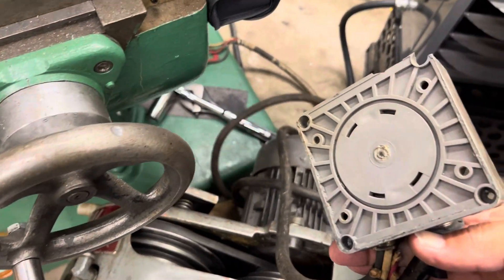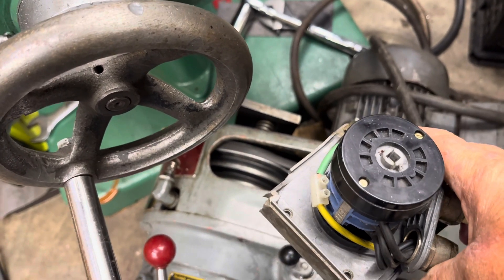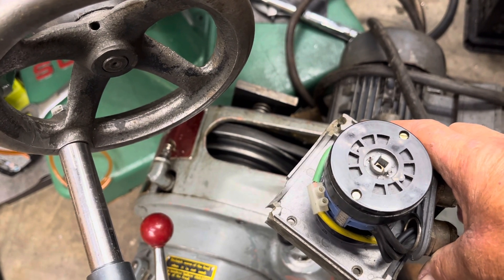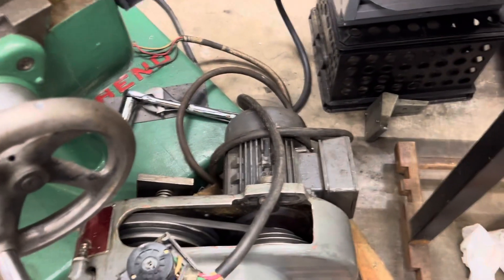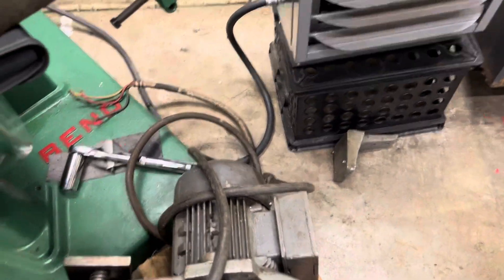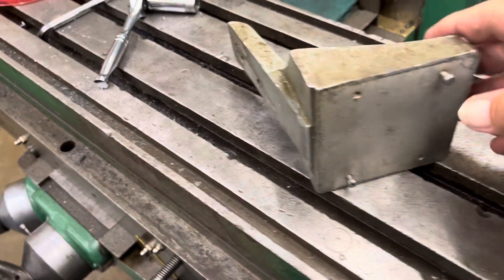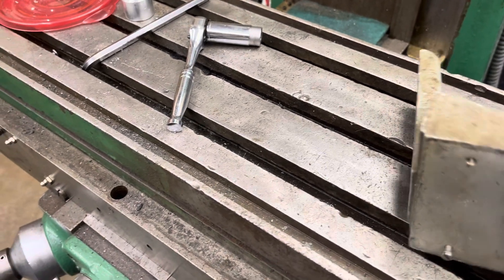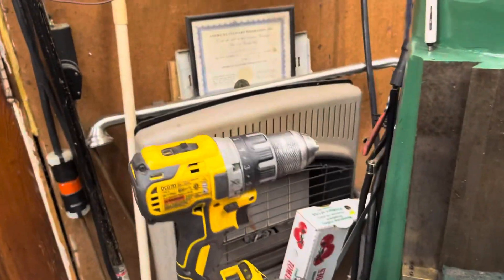This is a switch that came with the machine — it's a three-position barrel switch. I ordered a new one; it has its own enclosure and it will mount to this surface. This mounts on the head somewhere on the side, probably over here on the left side. So the switch is going to be up in this area here.